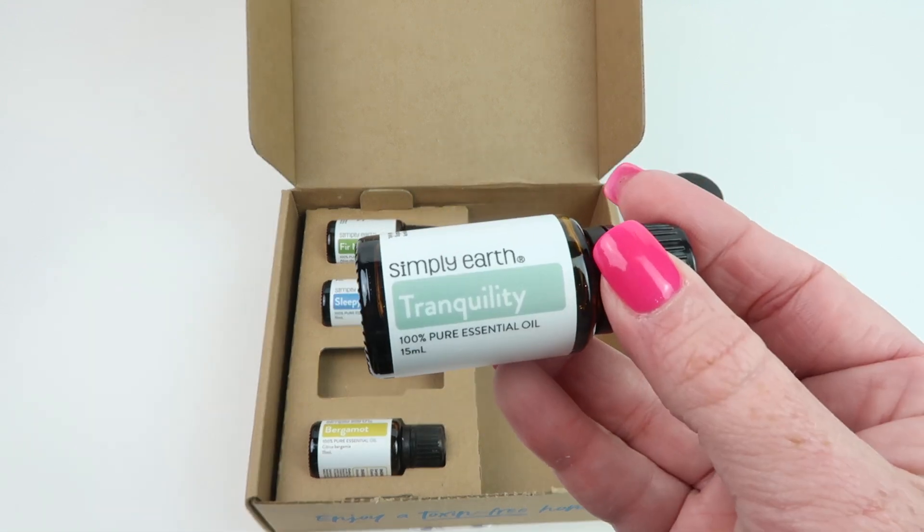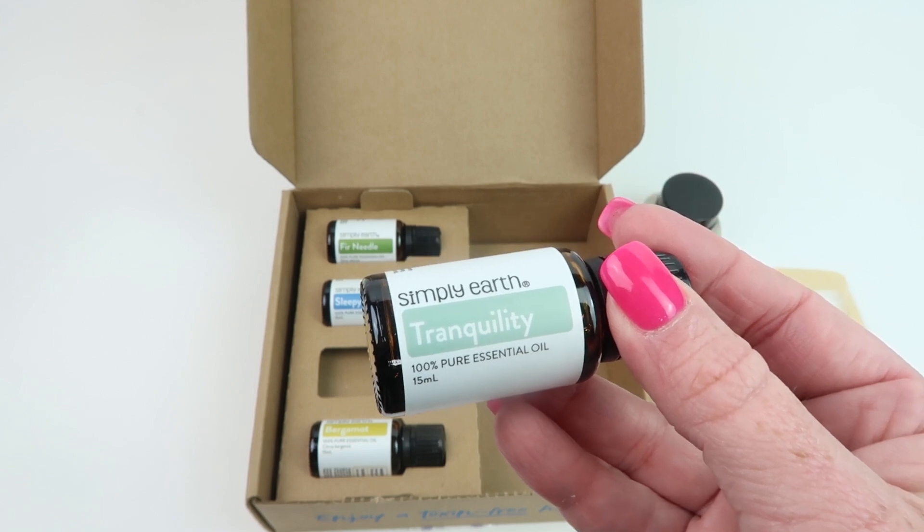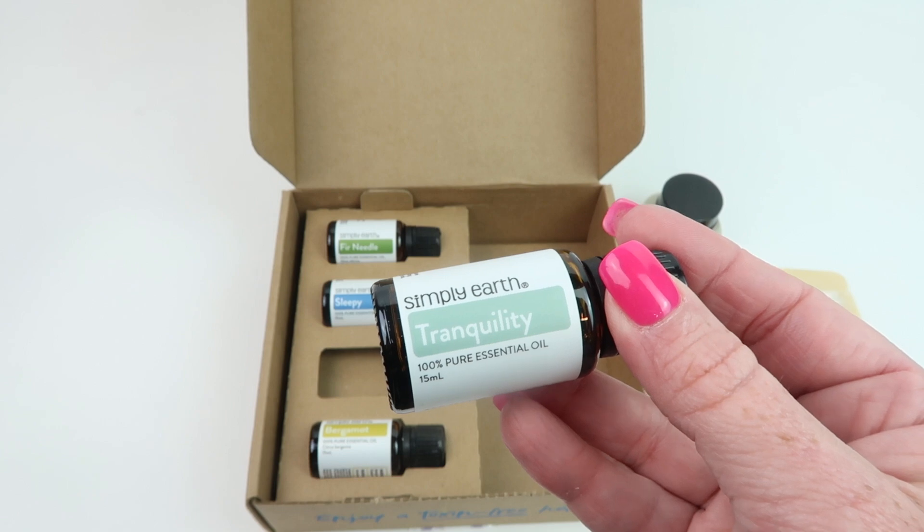First up is Tranquility — it promotes rest and centers the mind. This is safe for kids 10 and up, safe during pregnancy, but not safe around dogs or cats.